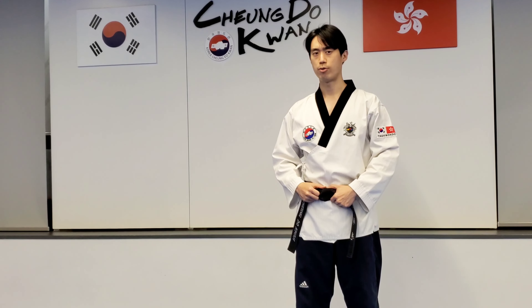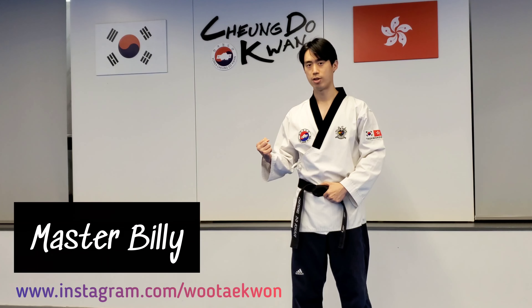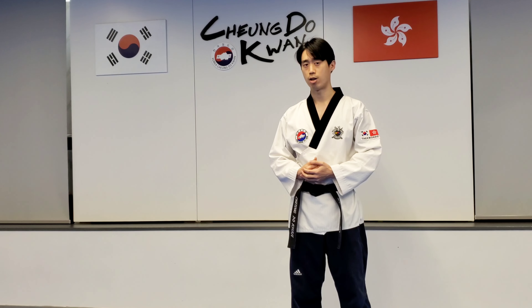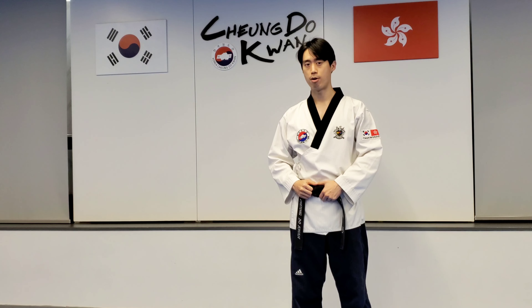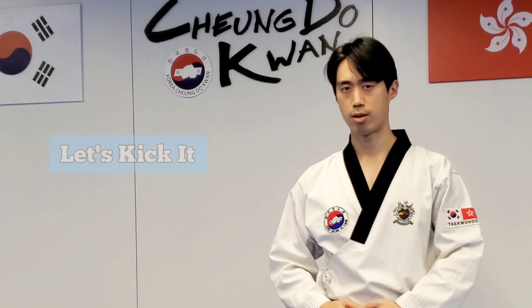Welcome back to another pronunciation video by Cheongdo-Wan Taekwondo, this is Master Billy. In the last video, we went over the words and terminologies of part 1 of Pumseh 7. In this video, we're going to go over part 2. So let's kick it.